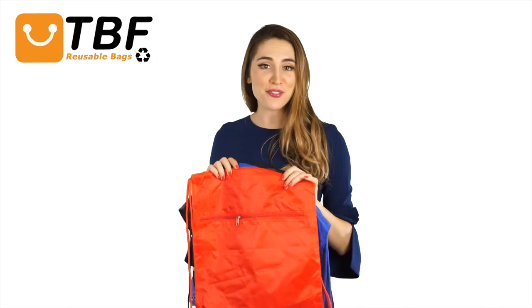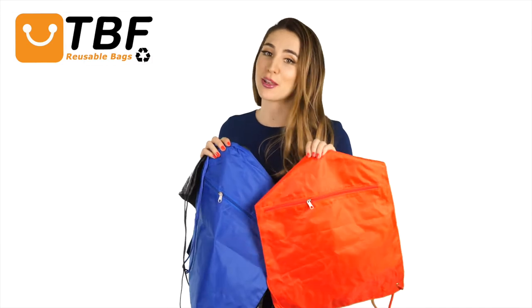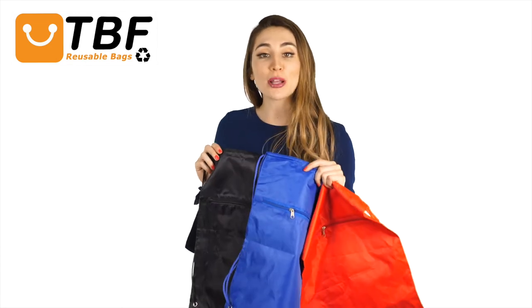Hi, I'm Allie. Today on TBF TV, I'll show you our promotional polyester drawstring bags with a zippered front pocket. It features a 210D polyester, metal grommets, and reinforced corner for durability.